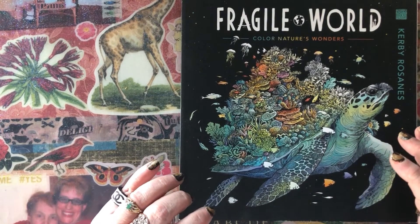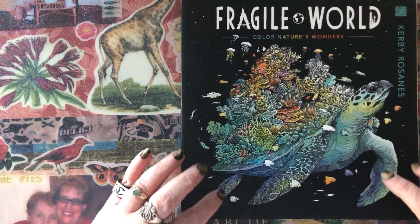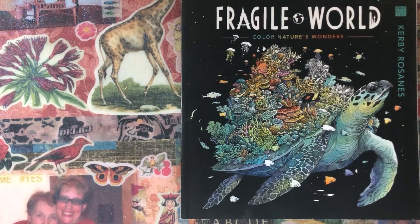I'm actually working on Mythic World right now, and once I'm done with that one, I will go to this one as well as Worlds Within Worlds.